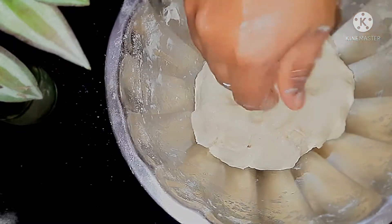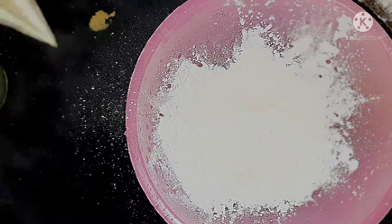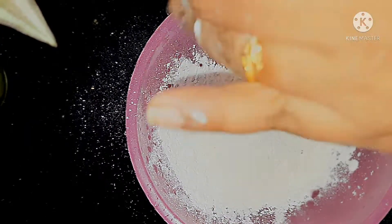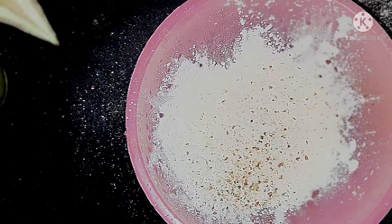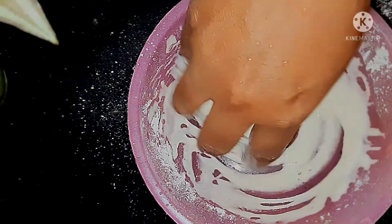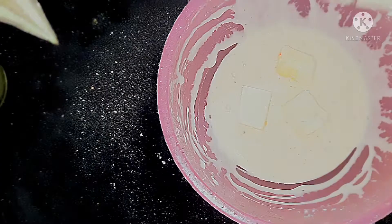We have another paneer preparation. For the batter, I have 2 spoons of corn flour and maida, added water, a little pepper, and 1 spoon of the spice mix. I am using this for the Schezwan paneer. Now that we have the batter made, we have 250g of paneer.